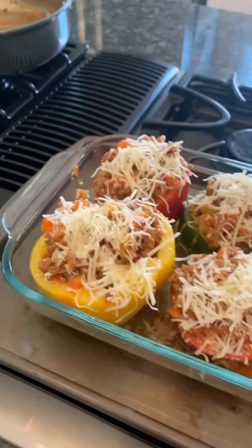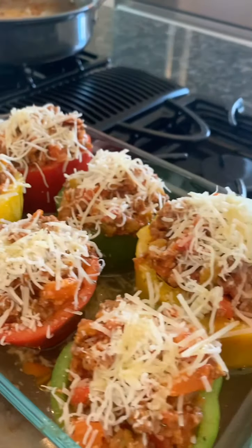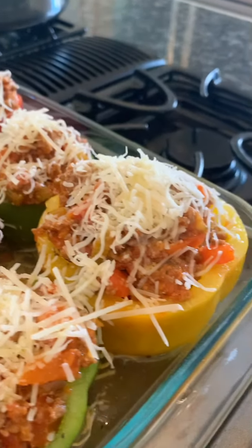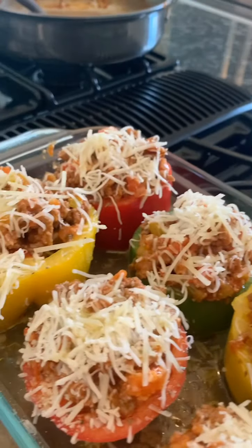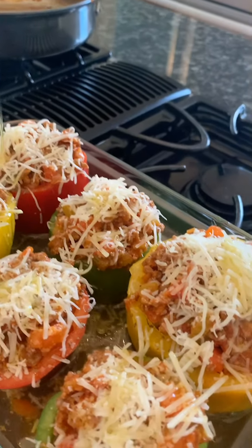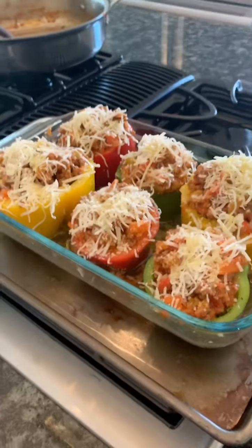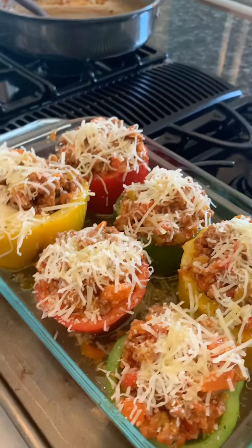There's a lot going on and I've filled the peppers pretty generously with all the sauce. I've added parmesan cheese and mozzarella cheese, and now I'm going to drizzle some olive oil over the top. These are going to go into the oven and cook for probably 45 minutes.